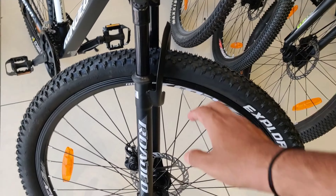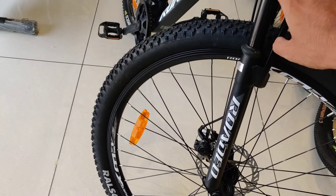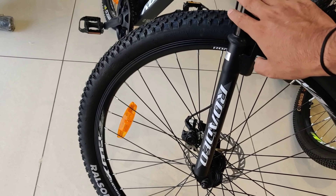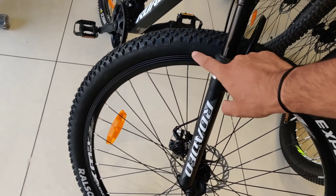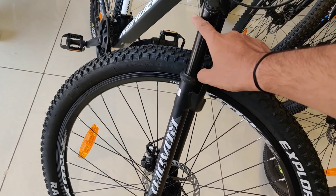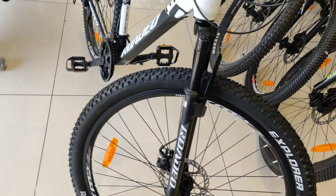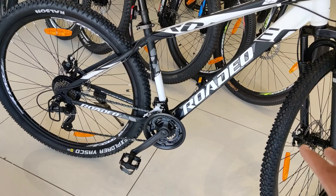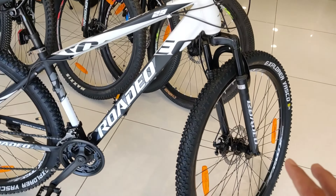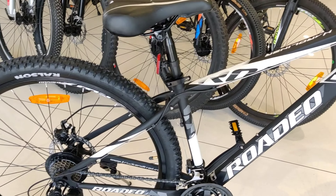Talking about the stem, it is a normal steel stem which works very well. It's smooth — I won't say it is extremely soft, but if you ride regularly, you will appreciate it. Look-wise, it is a well-looking cycle. It is very attractive when you see it from afar.